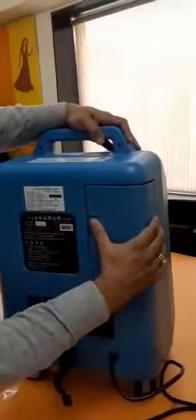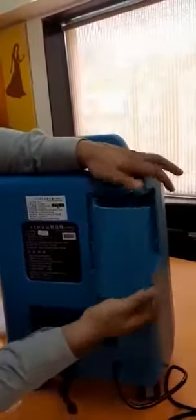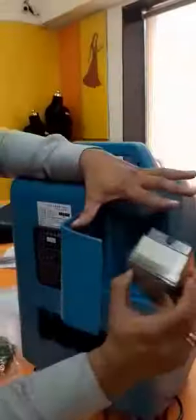So this is the filter — you have to pull it out like this; it is not fixed, just loosely arranged. This is the oxygen filter, which prevents dust and any kind of microbes from entering the system. The life of the filter is 5000 hours, and once it is over, you need to replace it.